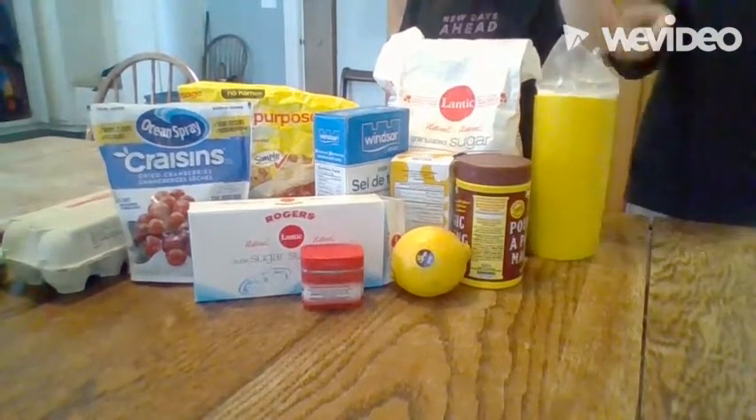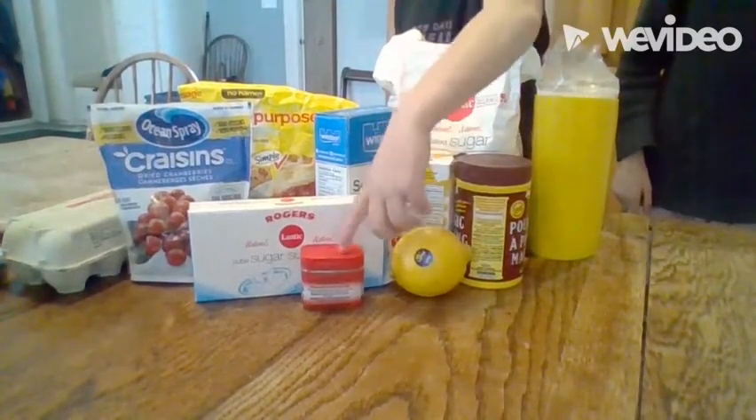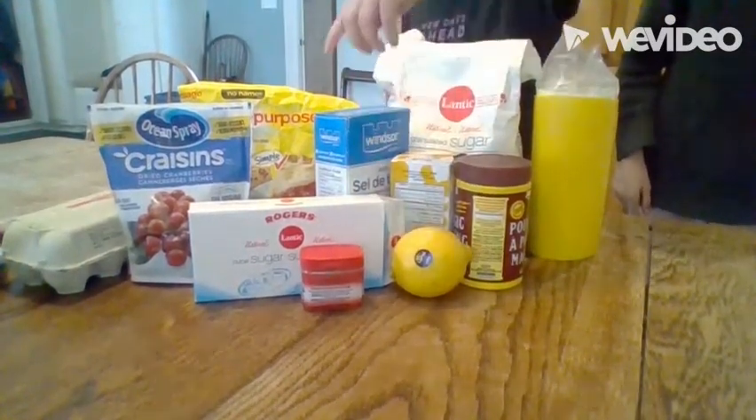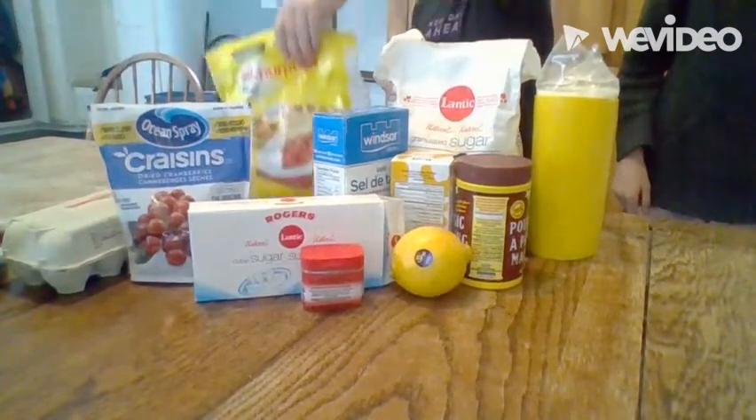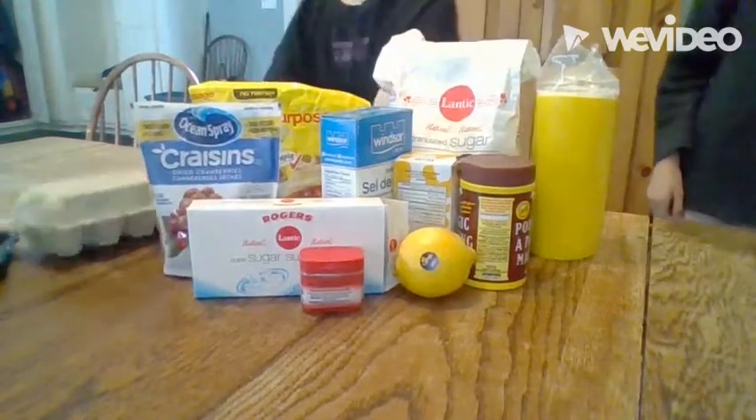Milk, sugar, butter, baking powder, a lemon, pumpkin spice, sugar cubes, salt, flour, mixed fruit — but for this recipe I'm just using craisins — and eggs.